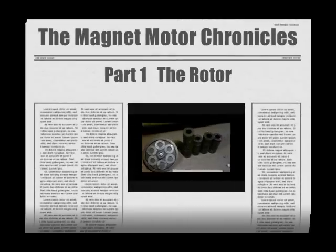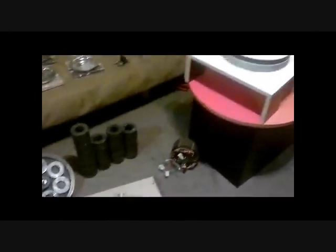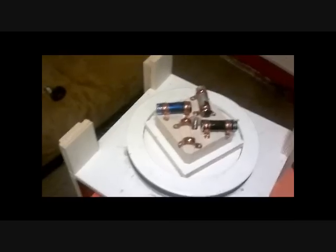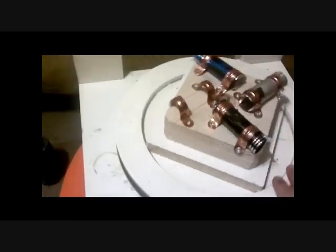Hello everybody, this is the Magnet Motor Chronicles Part 1 Episode 1. What I want to show you is my rotor. I'm going to show you my idea for my magnet motor, but I'm going to start with my rotor. This is a 20 pound steel weight — I got it off an exercise bike.